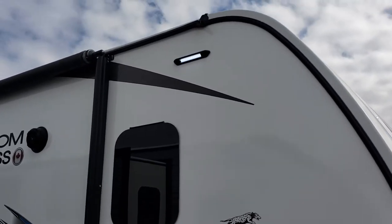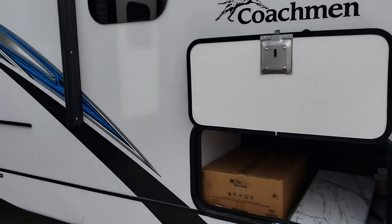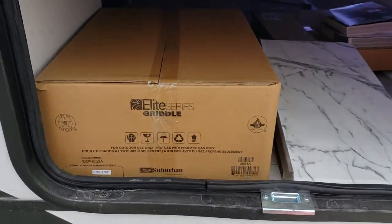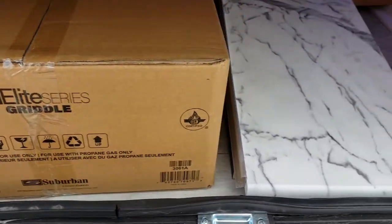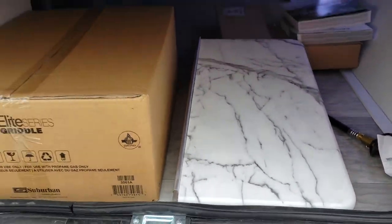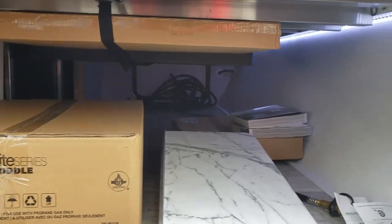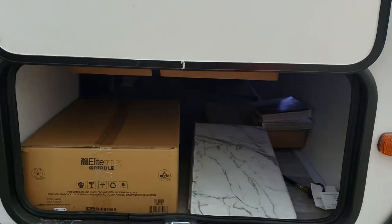There's a great new LED light up front that's going to give you lots of light right at your front compartment. Inside that front compartment we have the new Suburban standard griddle, a little integrated shelf for sauces, our four-foot table tucked up inside, and full LED lighting throughout that compartment.